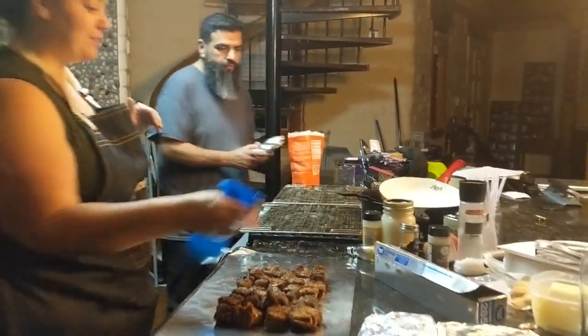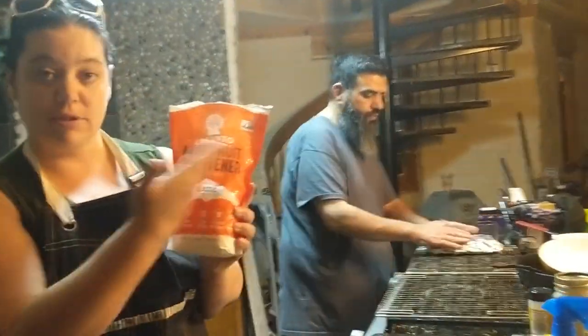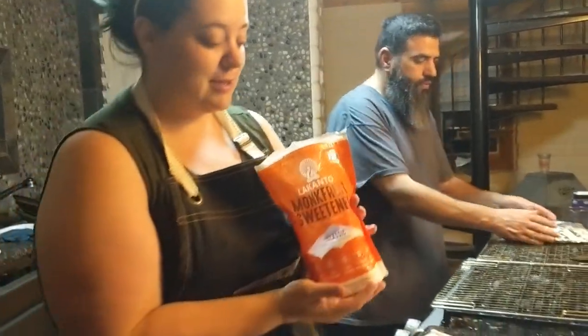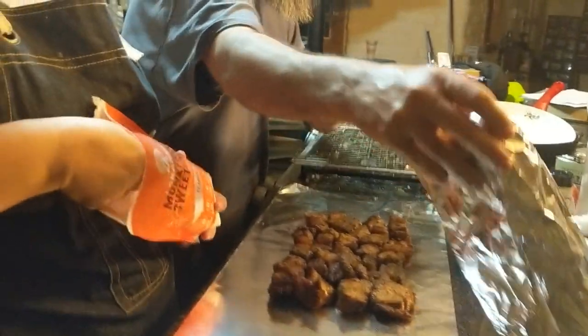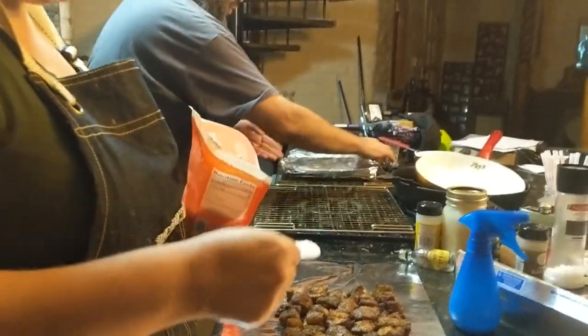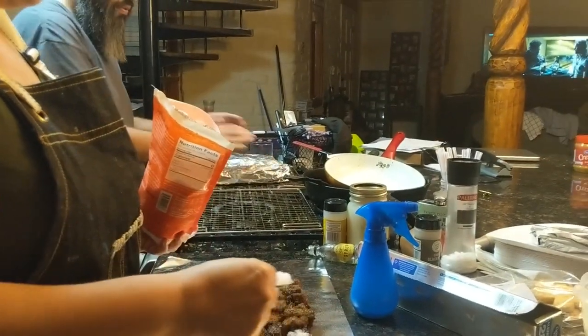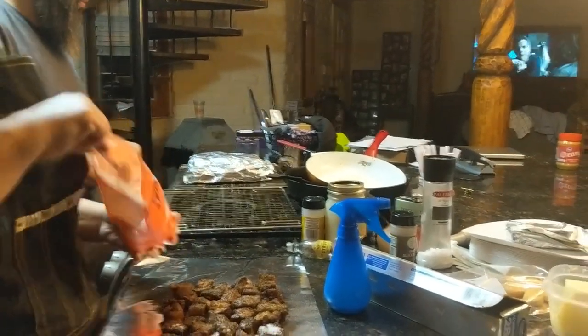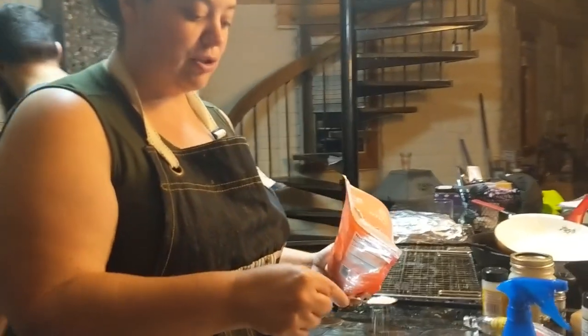What type of sugar are you using? We are using monk fruit sweetener because we do keto, so we can't have brown sugar like the recipe normally calls for. So we're gonna try our own spices and we'll see how it turns out.